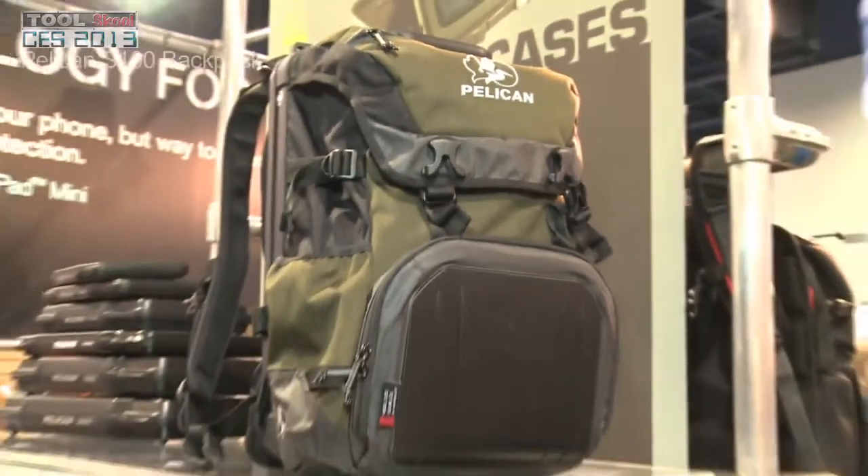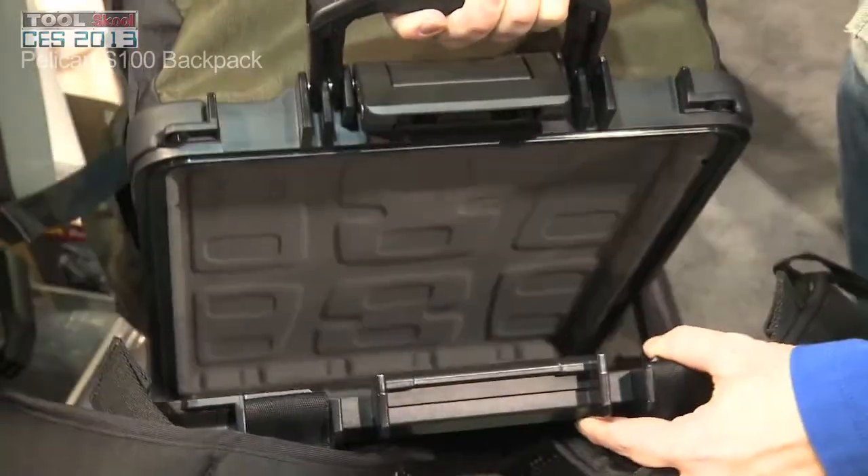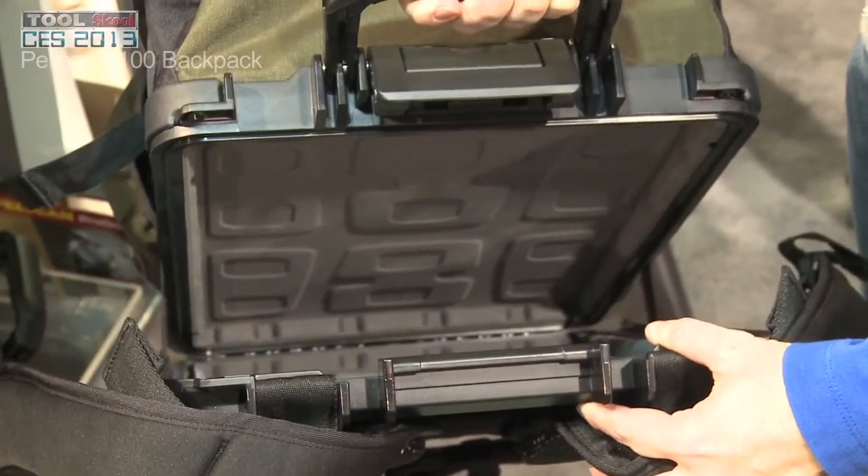I'm Kevin Murphy with Pelican Products. We're here at CES this year showing off some of our new gear. This is the S100 Sport Backpack — a laptop backpack that has a crush-proof, waterproof compartment for your laptop inside.